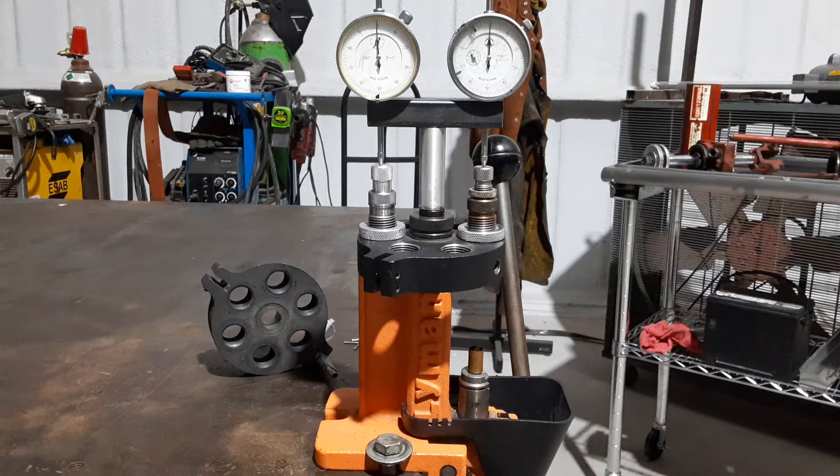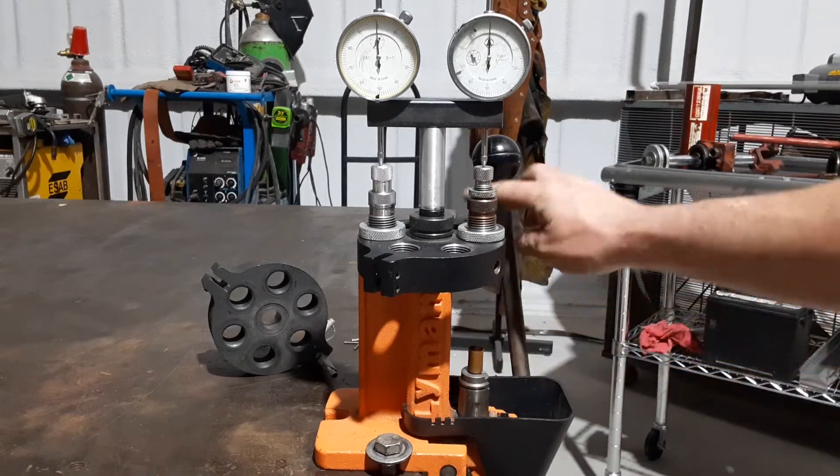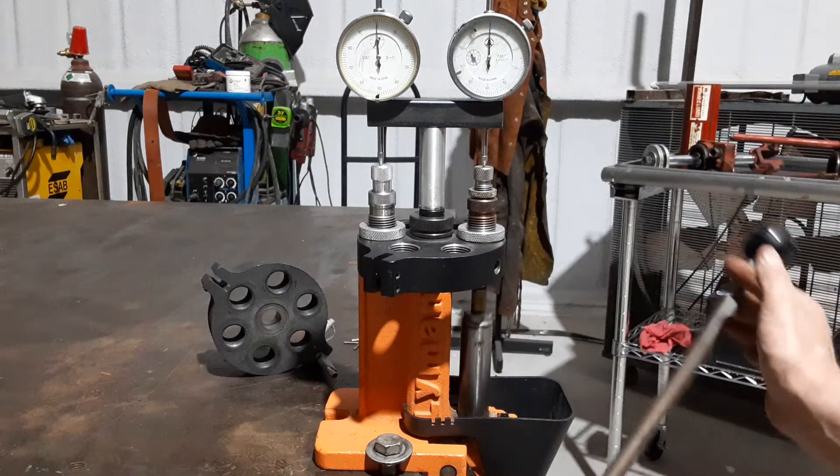I've got a Lyman turret press and a .45 ACP case. It's already been sized, so it takes very little effort.